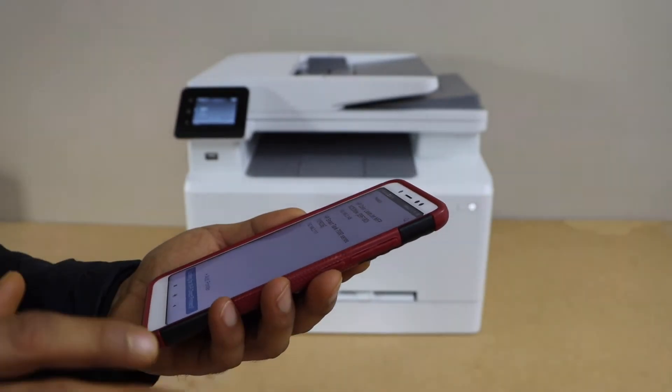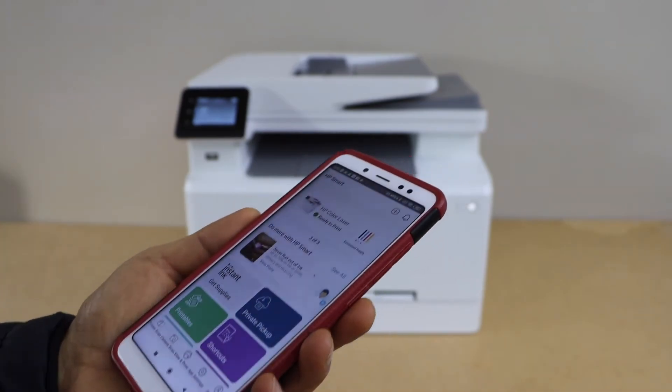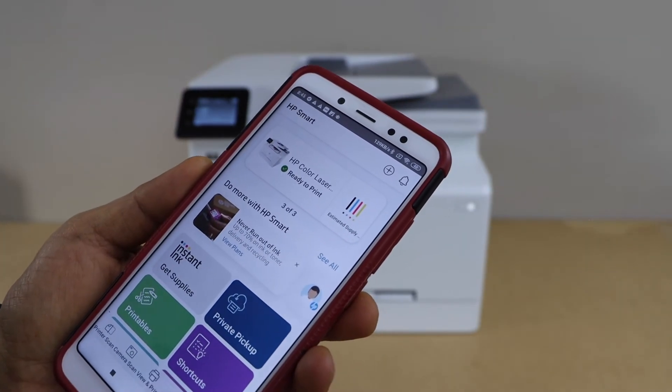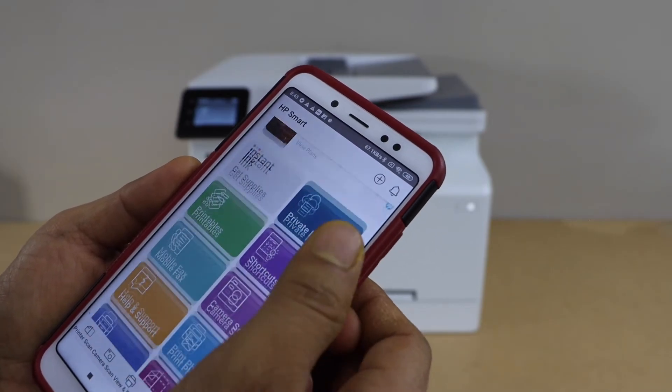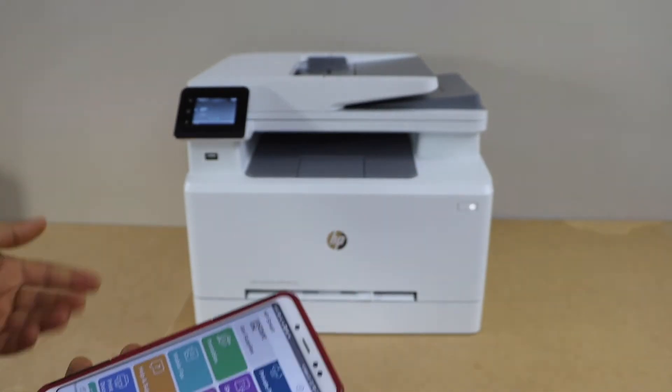On the next screen, select your HP Color Laser printer. It will instantly add the printer and display the estimated ink level. Now we can start using it for printing and scanning.